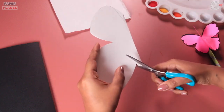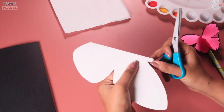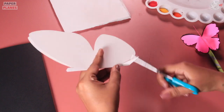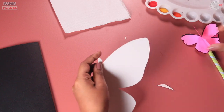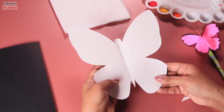Now, why don't we give it a few finishing touch ups? Just right here and then we will be done. It's time to open the butterfly now. And look, the butterfly is ready.